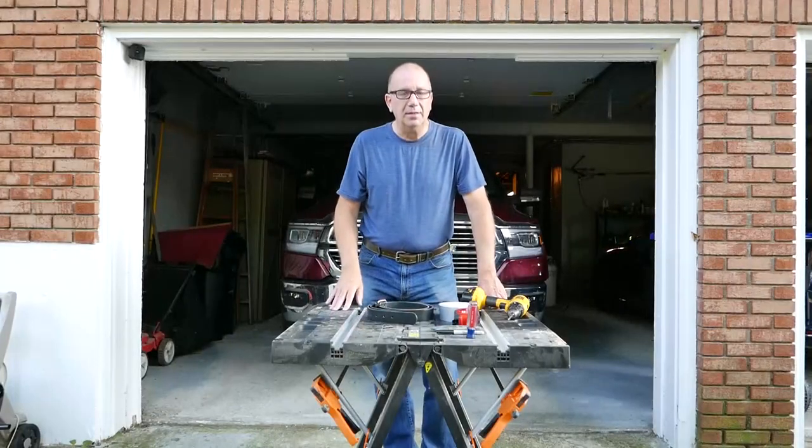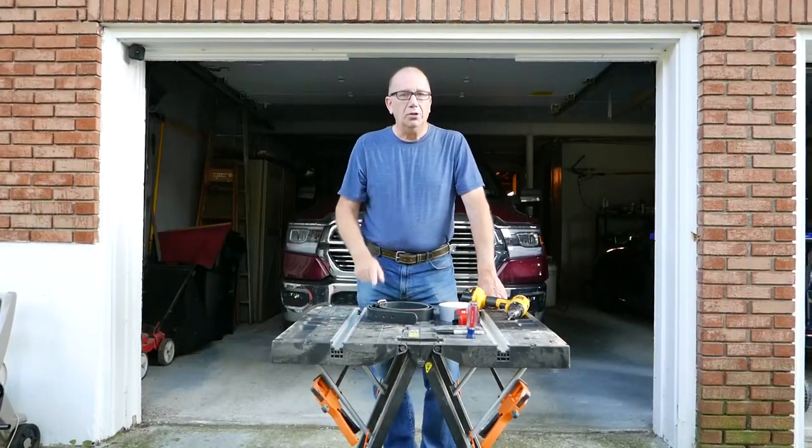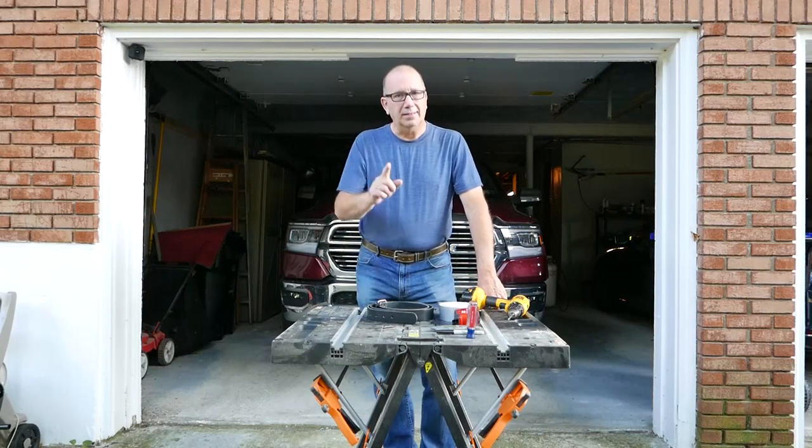Hi everyone, Ryan from Hank's Belts. Today I'm going to do a quick video to show you how to shorten one of your Hank's Belts. Let's get to it.